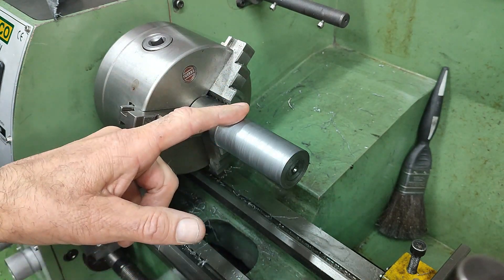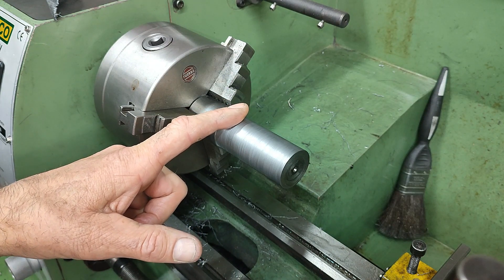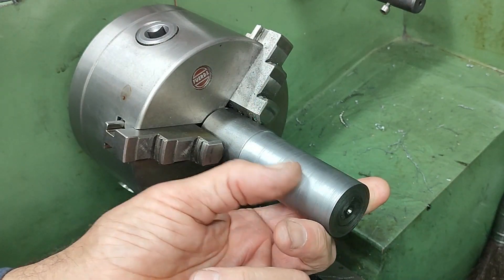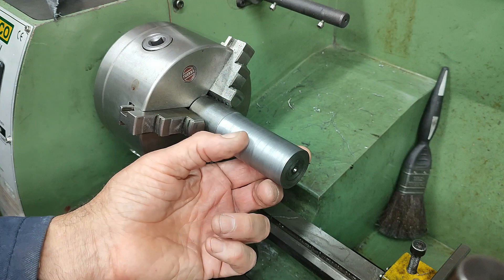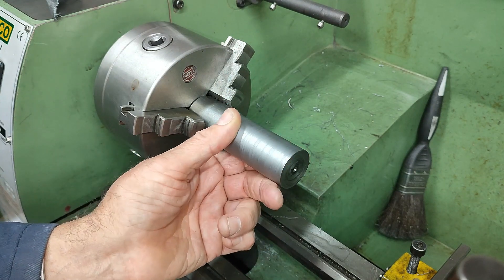In fact it matches the bore on the first of the two cylinder blocks, the one that's 33.04mm. As we can see the finish is bloody awful, but that's normal on this lathe with mild steel. I always struggle to get a good finish, but in this case it really doesn't matter.